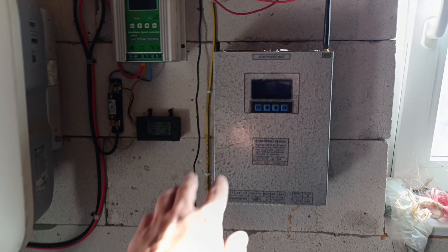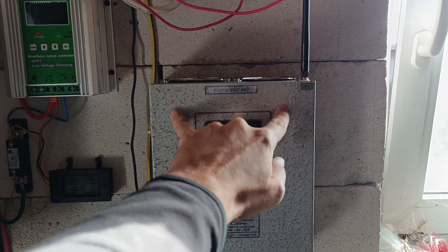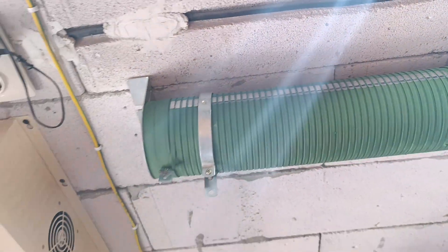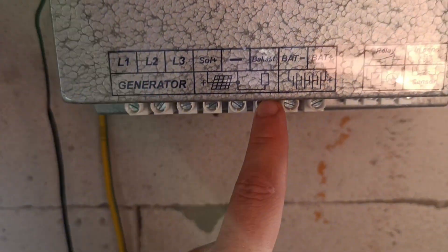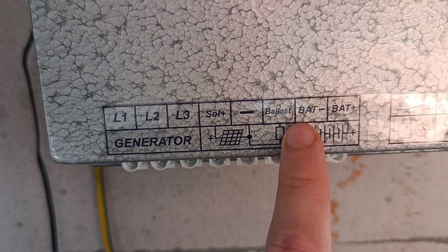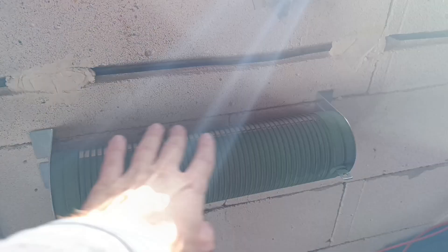It took literally 10 seconds to mount, because all the holes drilled in there are the same, and even the resistor size is exactly the same, so it fits nicely. Now for the wiring: battery plus and minus first, then the three generator wind turbine input lines, and the resistor connections — plus and minus. I won't be using any additional relay sensors; I'm absolutely okay with how it works standardly with the additional resistor.